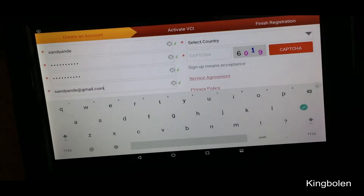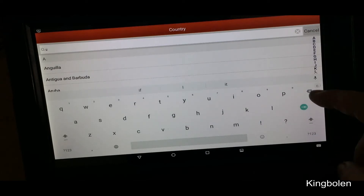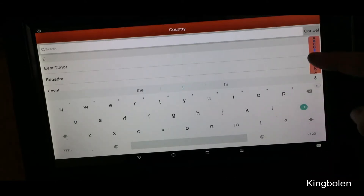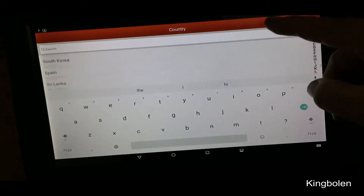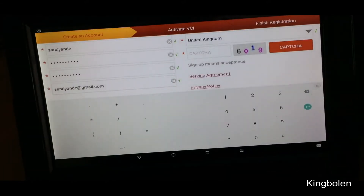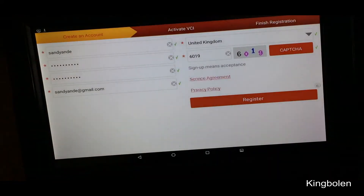Then go to select the country — that'll be United Kingdom. We're still united at this point, so maybe it's Great Britain... we're not great anymore. We'll come down the list — there we go, United Kingdom. Then we've got to put the captcha in: six, one, nine. I think that'll do the business, I've got all my details.